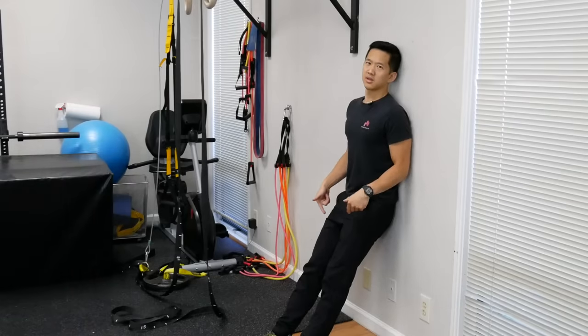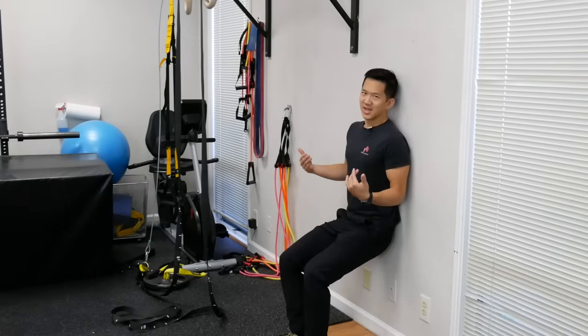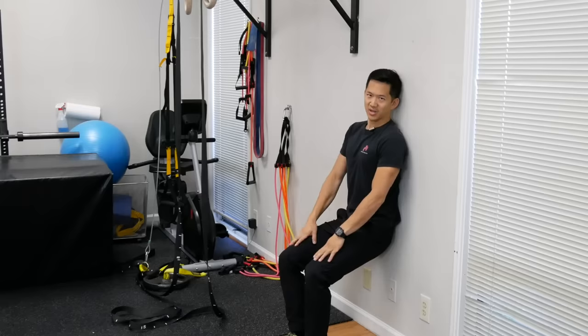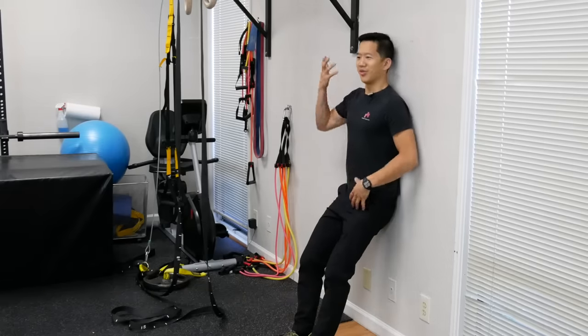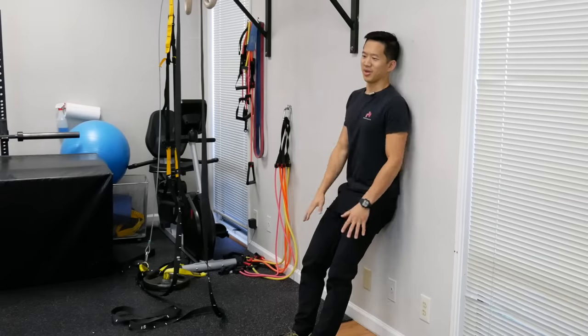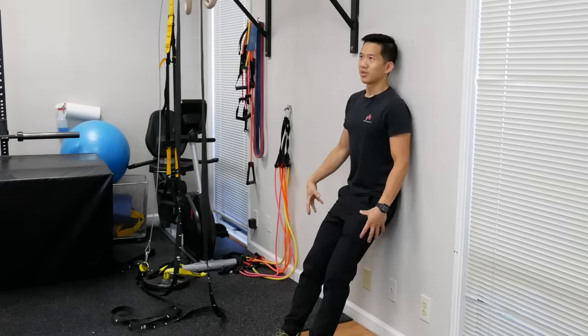As far as leg position goes, make sure you keep your knees just slightly bent. If you lock your knees you're going to stress them out. If you go into a deeper knee bend it's going to turn into a pretty distracting quad burn. So if you're focusing on improving your posture, keep the knees just slightly bent so you're not worrying about burning quads.